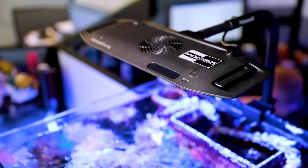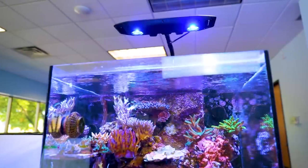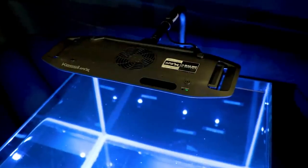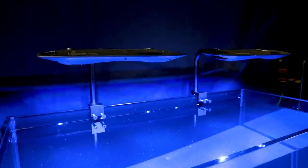Today on BRSTV Investigates, a completely brand new light from Kessil with a pretty unique purpose that defines it as the right tool for your right job. What that job is and how well the new Kessil AP9X performs in our light testing roundup is coming up.